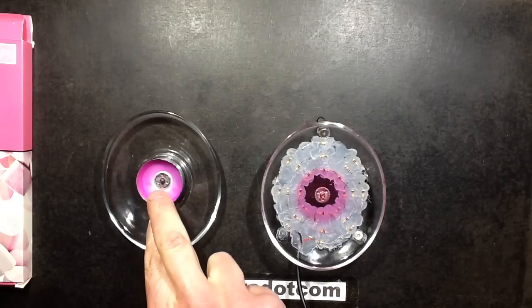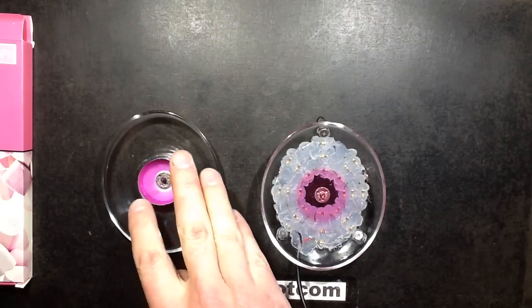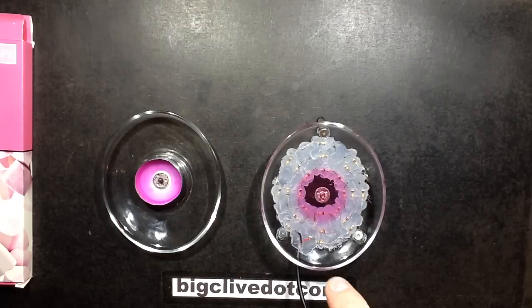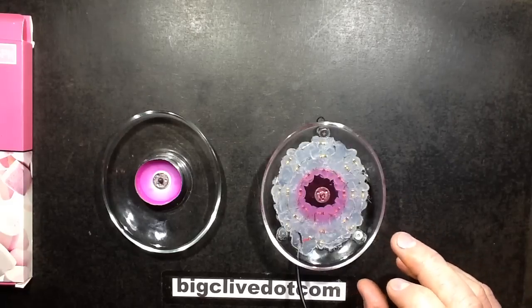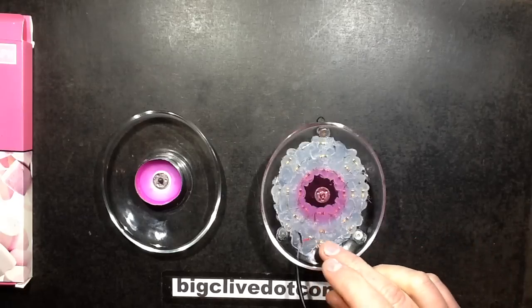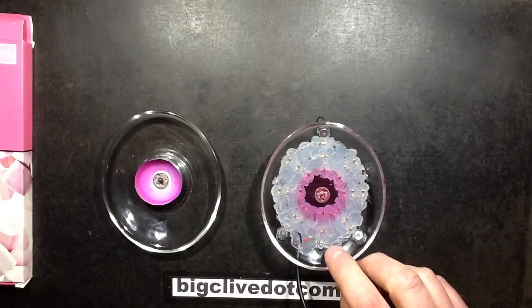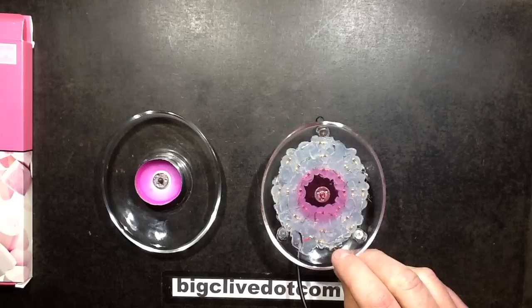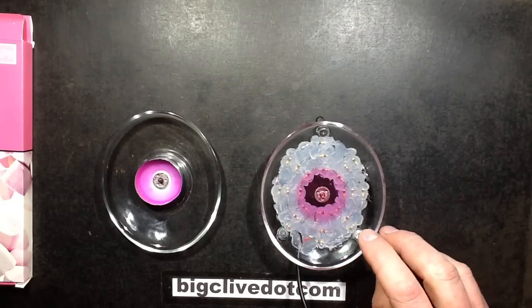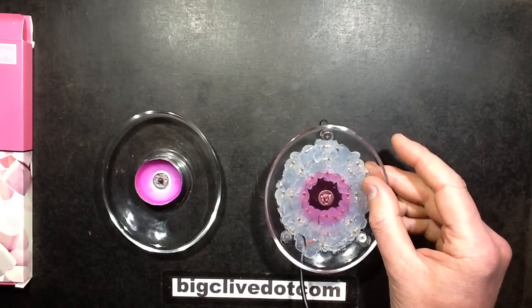Some time later: the comparison candle has burnt out — it didn't use all its wax, but that's not uncommon. It burnt with a big flame all the way down. This one started with a modestly-sized flame, then went small, then big, then down really small again — the same behaviour the other one exhibited. I also had to turn the voltage back up to 12V, giving about 6W, to fully melt the wax; otherwise it was just forming a ridge and not melting properly. That seems to be the optimum power level.